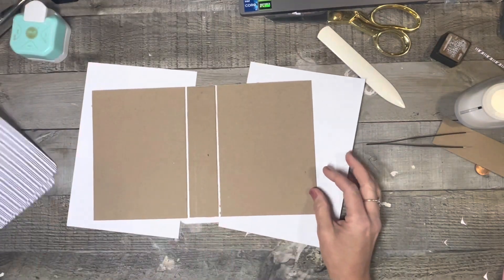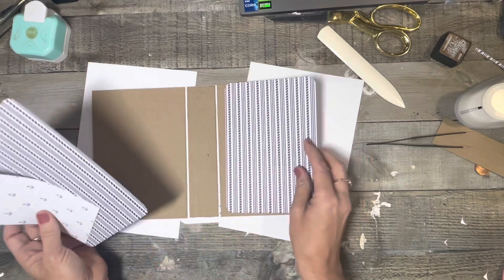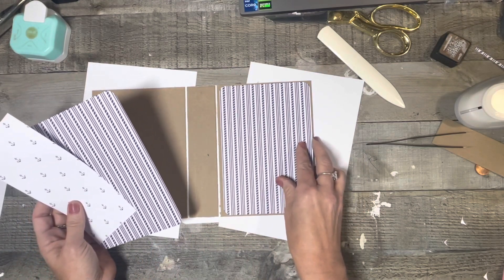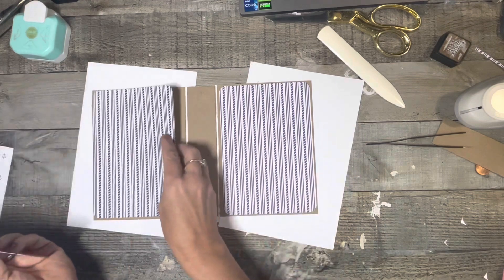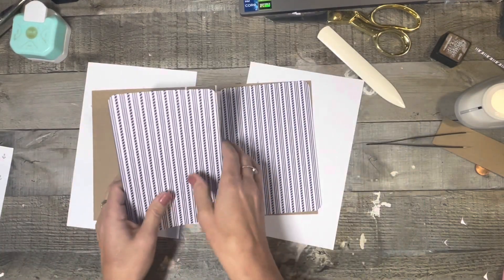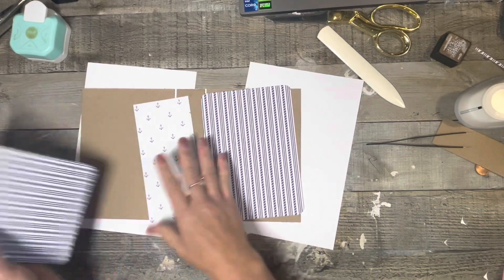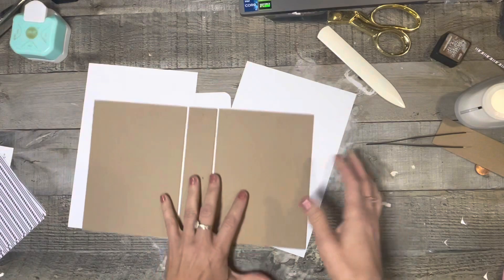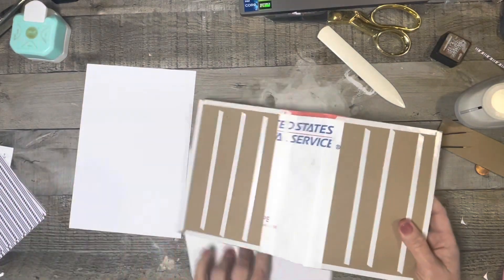And then for my inside, it's like six and seven-eighths by four and three-quarters. And then this piece here is three by seven. It'll all make sense in just a minute. So let's just go ahead and start putting our cover together.